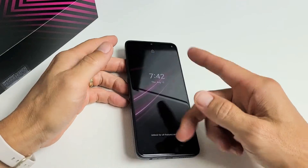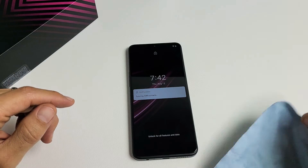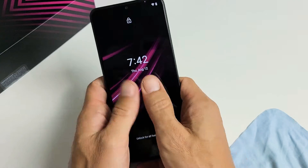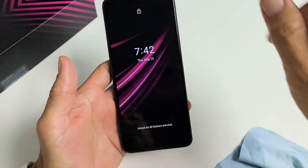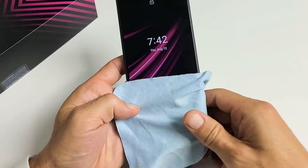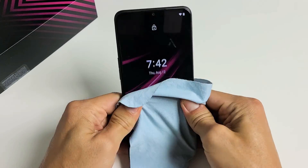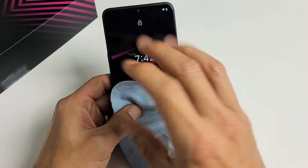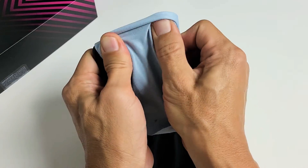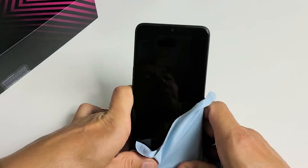The next thing, if it's still stuck in a boot loop, is what I call the massage method. Hold the phone like this, use your two thumbs, and press in. If you don't want to get the screen dirty, use a cloth or rag or towel. Press in — and sometimes you hear a little click and all of a sudden you'll see the login screen. Just keep on going all over. Give it a nice massage.